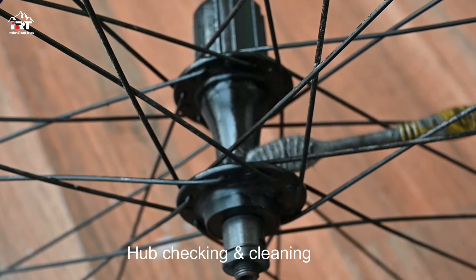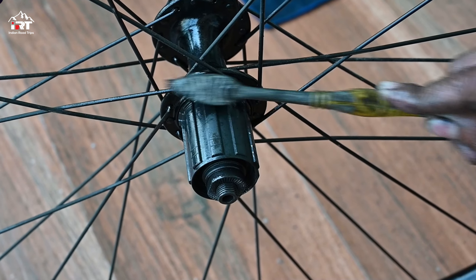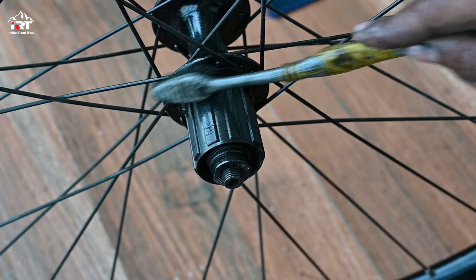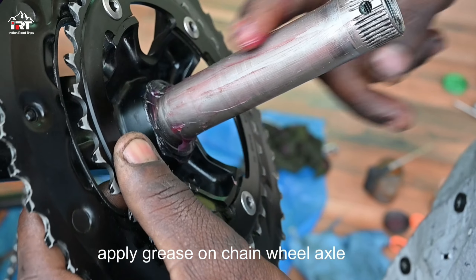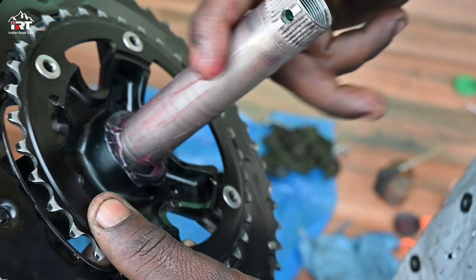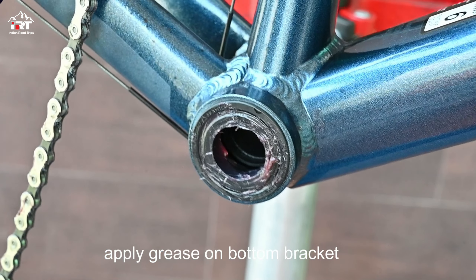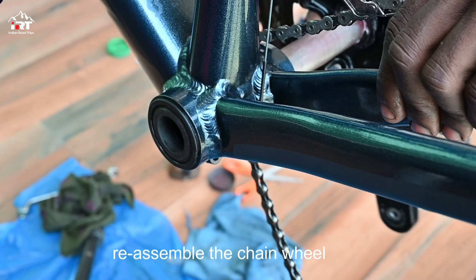Clean and check the hubs finally before fixing them to the bike. Apply grease on the chain wheel axle and on the bottom bracket, then reassemble the chain wheel.